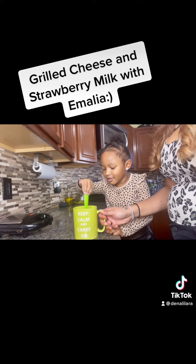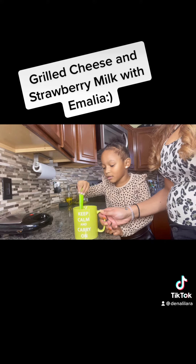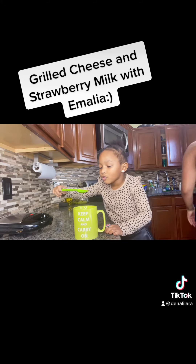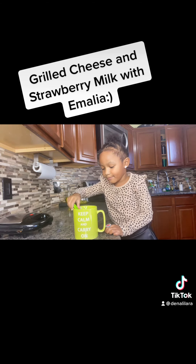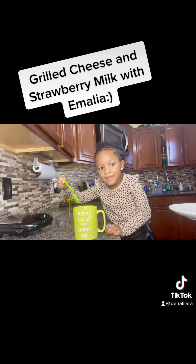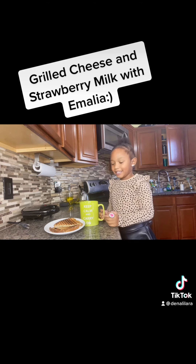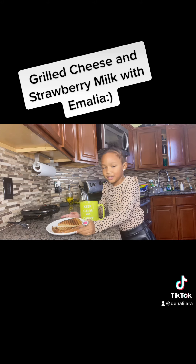It looks like our sandwich is done heating up. All right, so mommy's going to get the sandwich off and put it on a plate for you, okay? You want to taste it to make sure it's strawberry enough? Is it yummy? And that's how you make strawberry milk. That's how you make ro-shi.